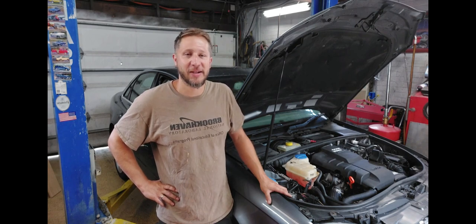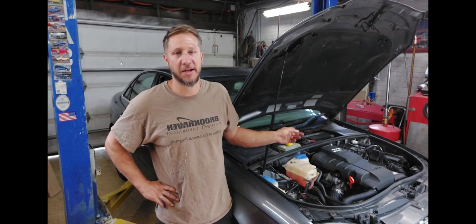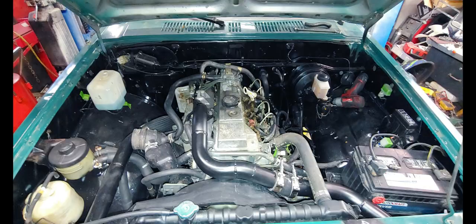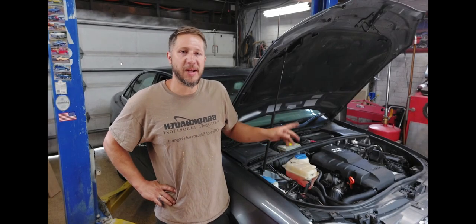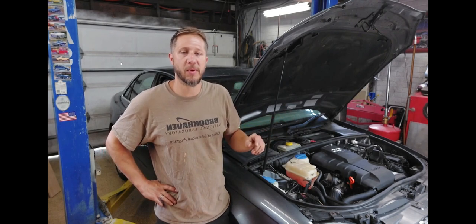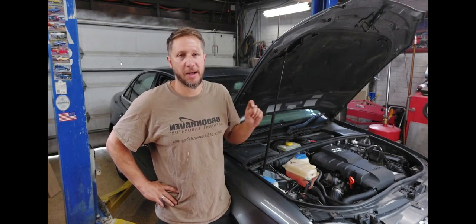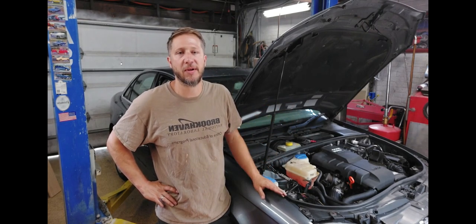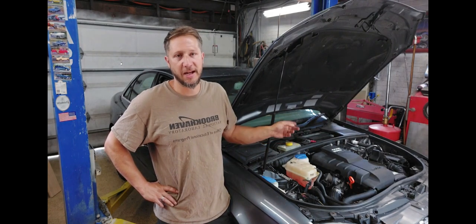Hey guys, welcome back to Wheel Power Garage. Today I've got a 2006 Audi A4 and we're going to replace the rear timing chain and tensioner on this 2.0-liter FSI motor. This Audi is making a little bit of noise when you start it up from a cold start. You can hear a chain rattling around in there. Generally when you have that noise, the tensioner in the back — either the guides are going bad or the tensioner itself is not holding pressure.